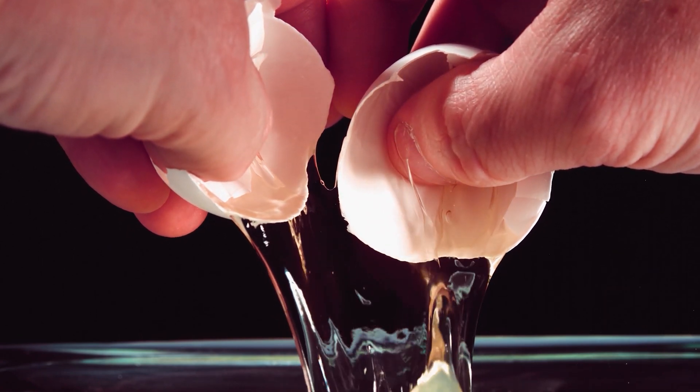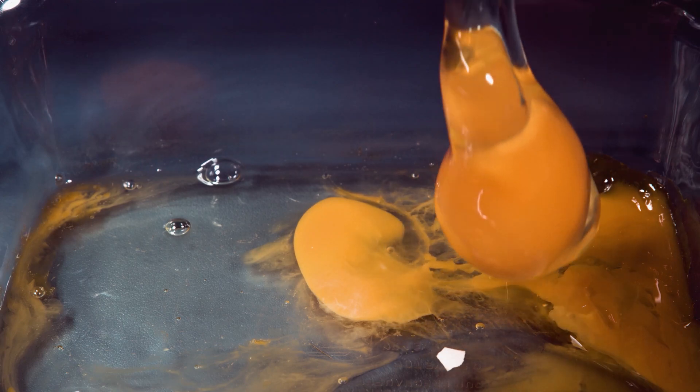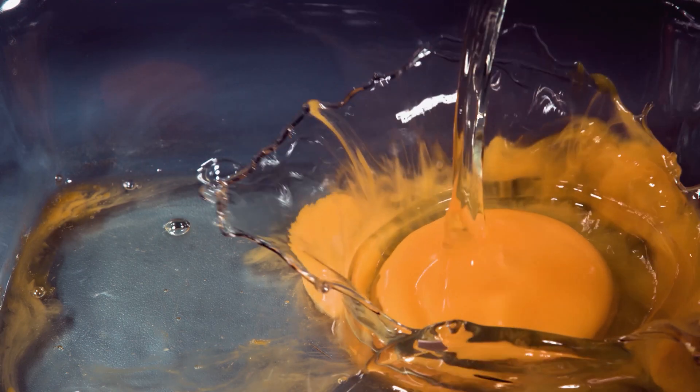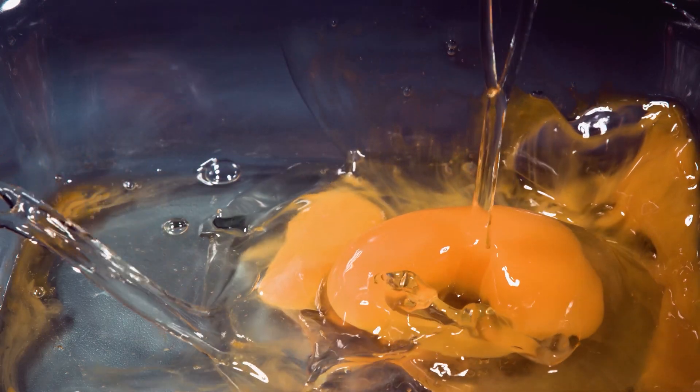We see this stuff with our eyes, but when you slow it down, you can see every little drop, the surface tension, the viscosity — you see details that we just can't see with our senses. And so it's fascinating to me. I hope you enjoy these.